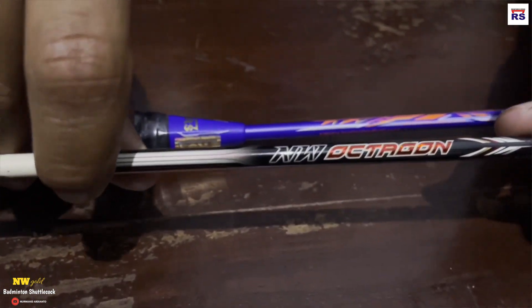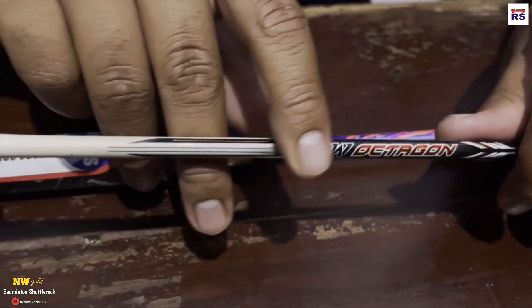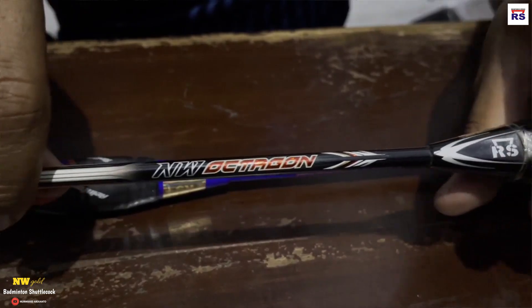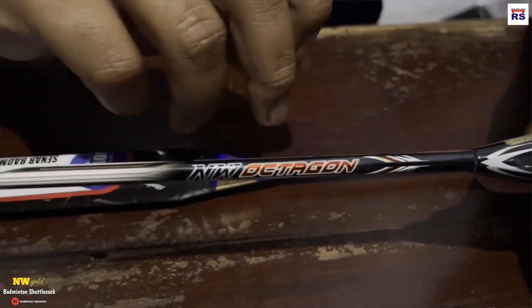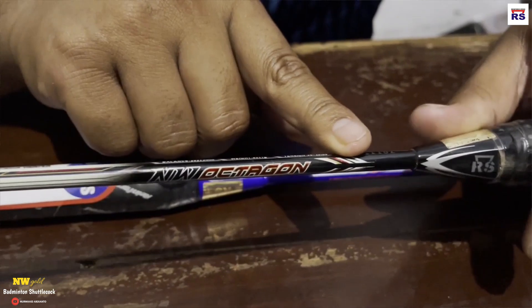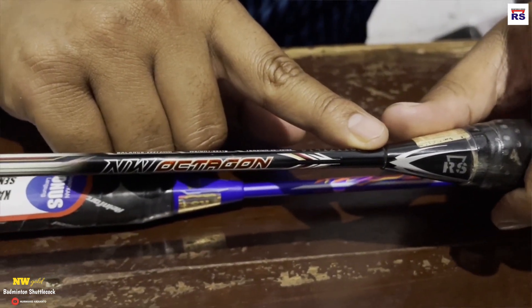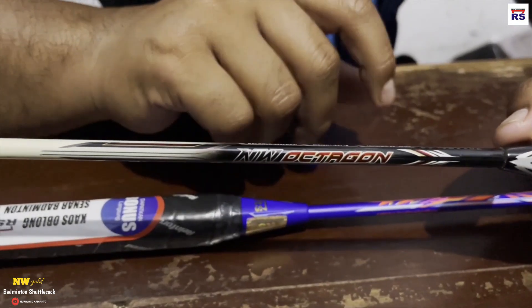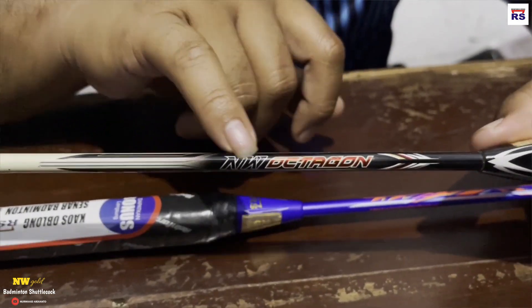Ini udah gak dijual lagi. Katanya nanti RS bakalan bikin lagi buat saya, karena YouTube. Siapa tau teman-teman pada support, pasti RS nanti bikin lagi buat nama saya ini.